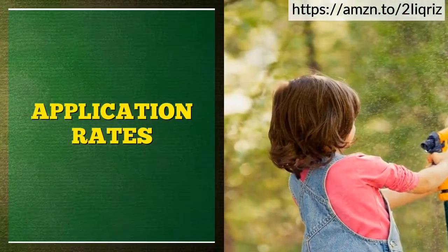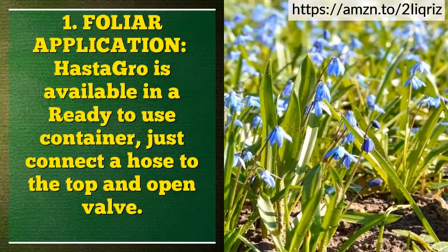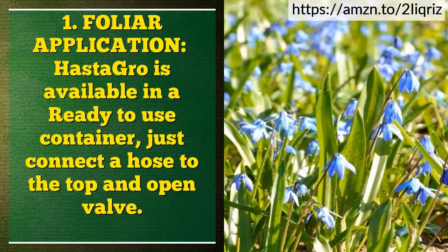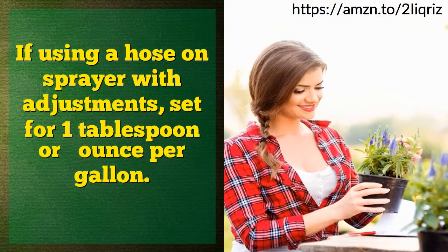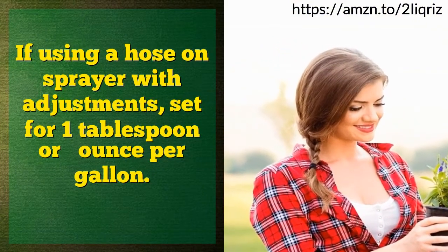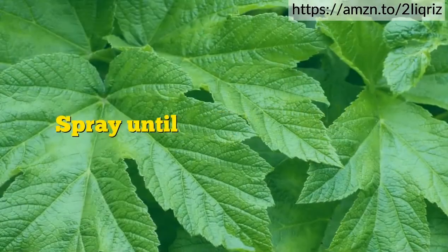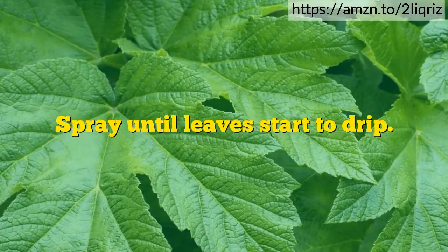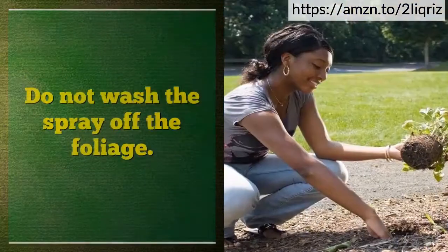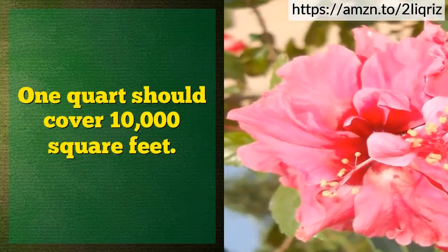Application Rates. Foliar application: OstaGrow is available in a ready-to-use container — just connect a hose to the top and open the valve. If using a hose-end sprayer with adjustments, set for 1 tablespoon or half ounce per gallon. Fill the container with undiluted OstaGrow and spray until leaves start to drip. Best time of day is mornings or evenings when it's not hot. Do not wash the spray off the foliage.